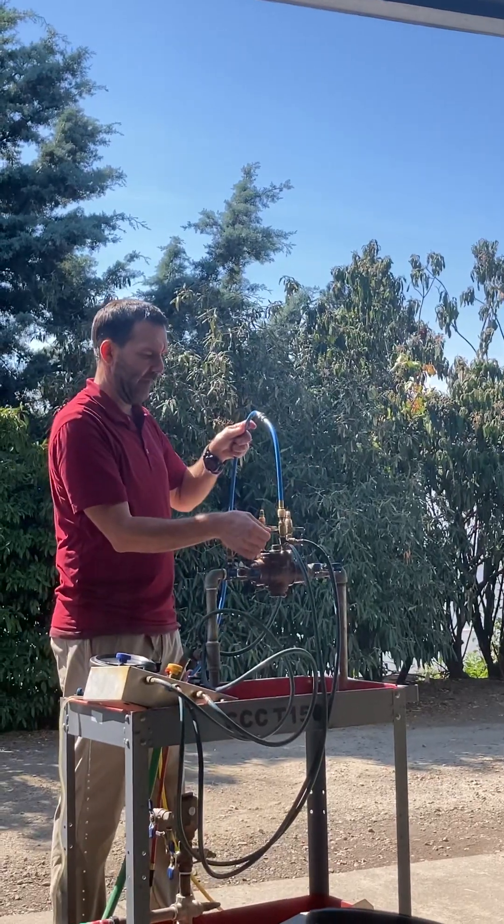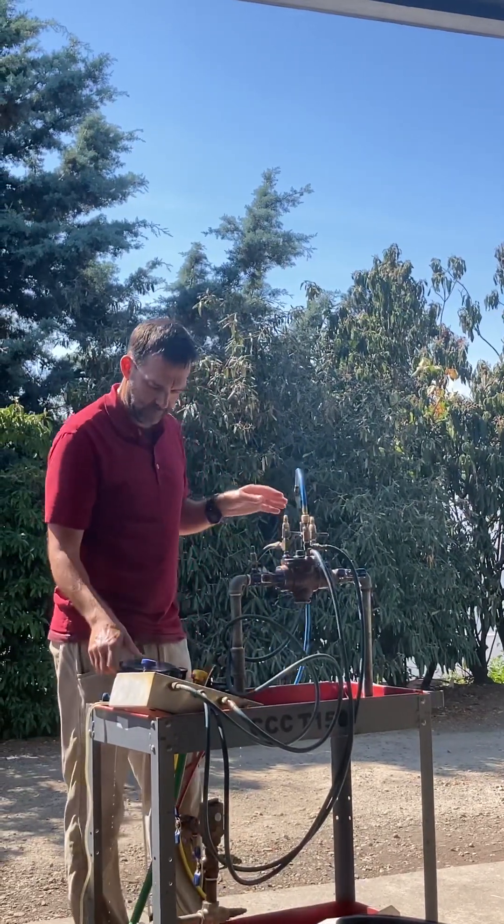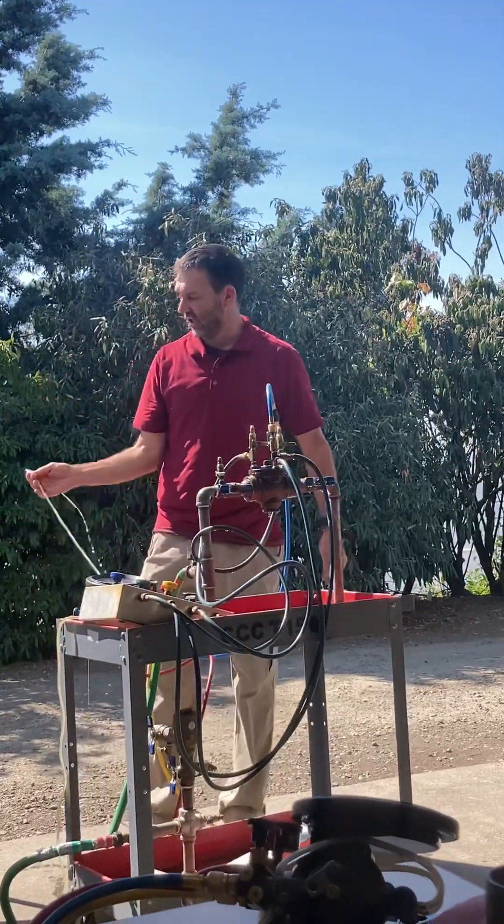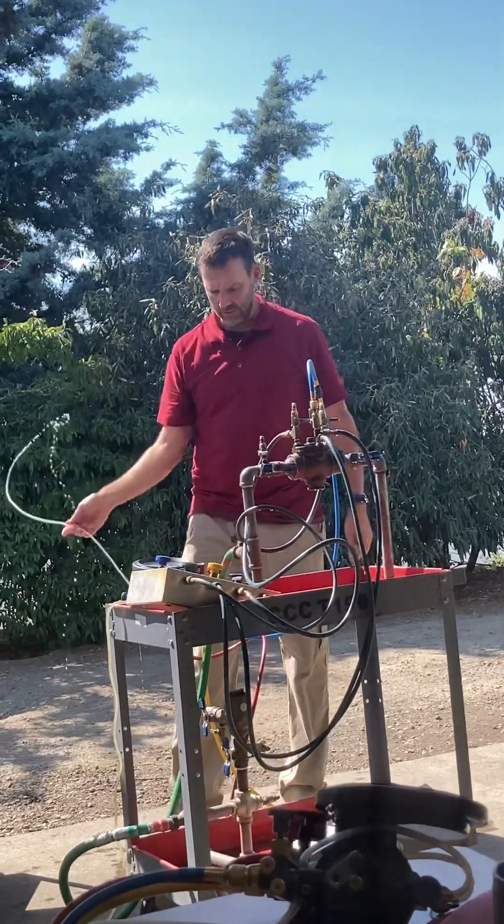Any time I hook up a hose, I turn this on and then I bleed it. When I have flow internally, bulk checks are open.